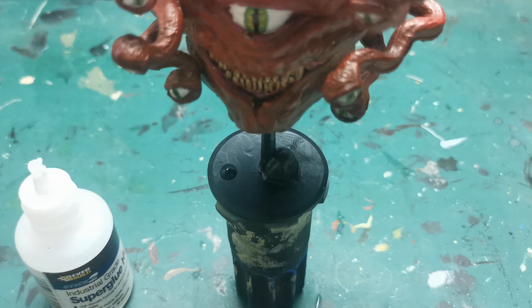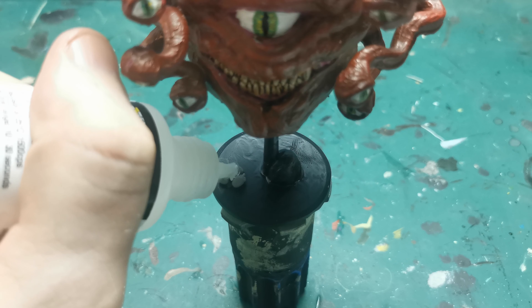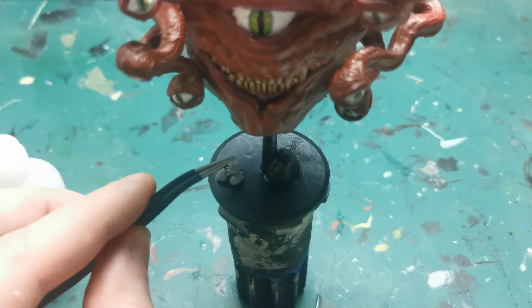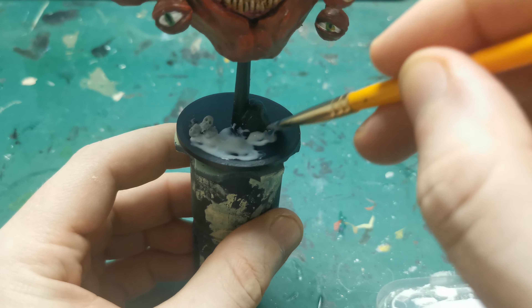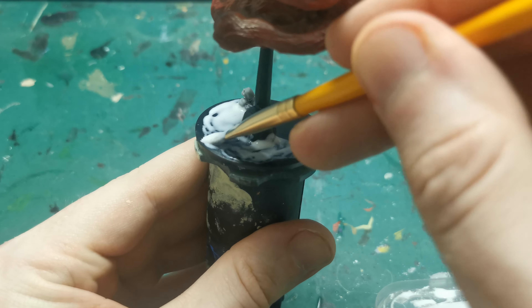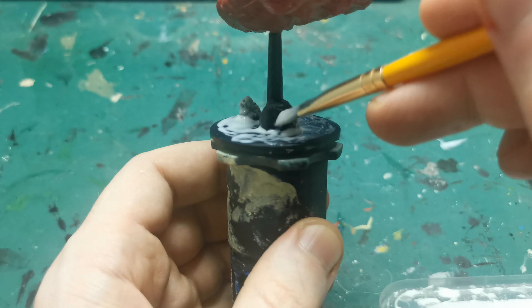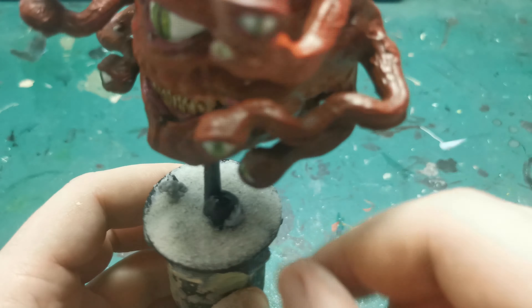Now for something I don't normally do in my videos — I'm going to be adding some bits to the base instead of just painting it black and leaving it. I start off by super gluing some resin skulls I had laying around into a small pile. I then added PVA glue to the rest of the base, leaving that mound and the skulls to dry. To finish up before painting, I covered the PVA in sand and knocked off all the excess, leaving a sort of gravelly stone texture on the base.